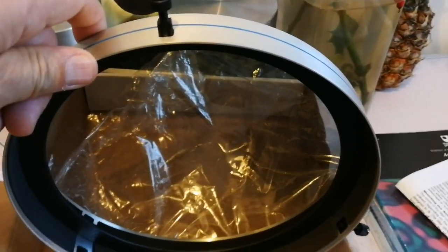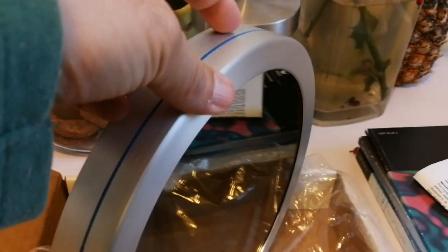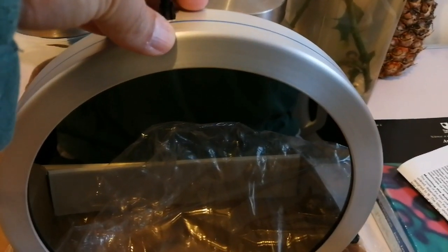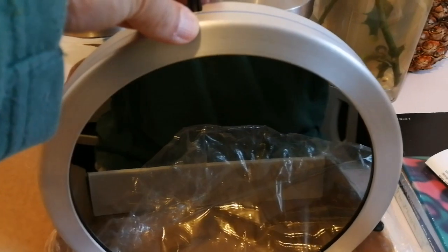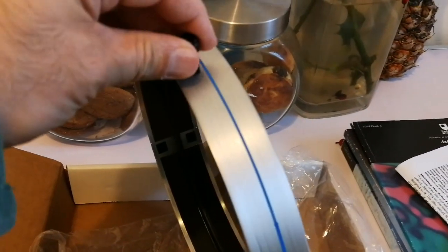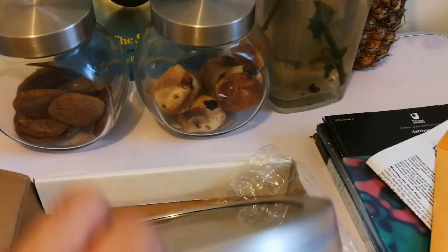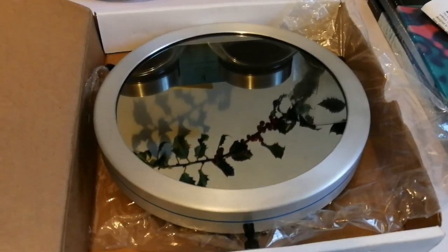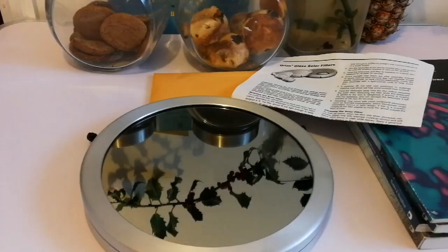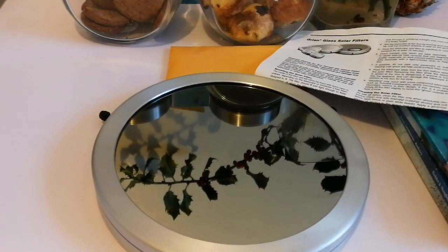Let's put it on the telescope. Today is a day we can use it — for the transit of Mercury probably, or for viewing sunspots or any kind of transit. I must say I like the quality, it looks really robust. I paid 222 pounds for this and it seems I have made a good choice. Let's go and put it on my Schmidt-Cassegrain telescope.